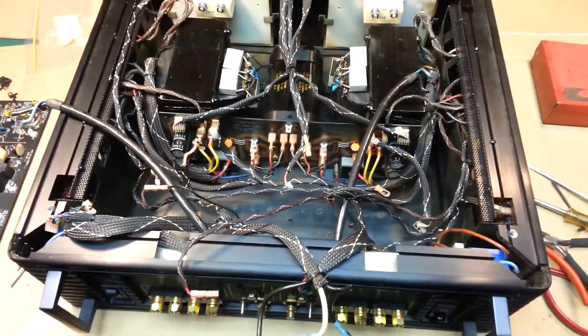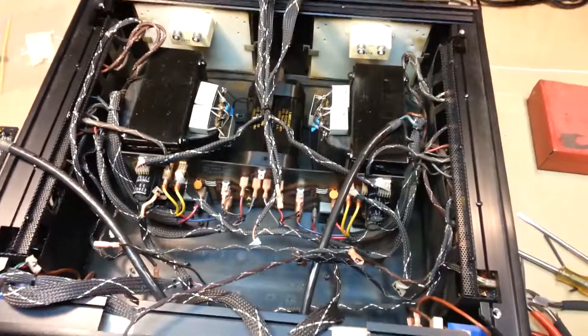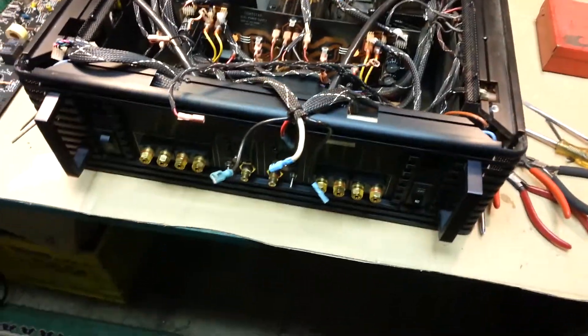How's it going internet? It's been a year — I've been busy with all kinds of stuff — but I'm finally back to this Carver Lightstar 1200 watt amp.